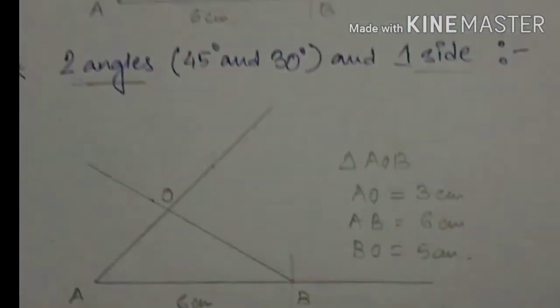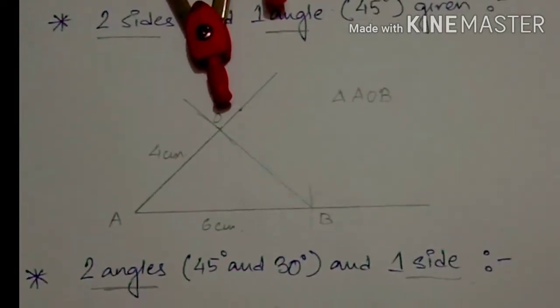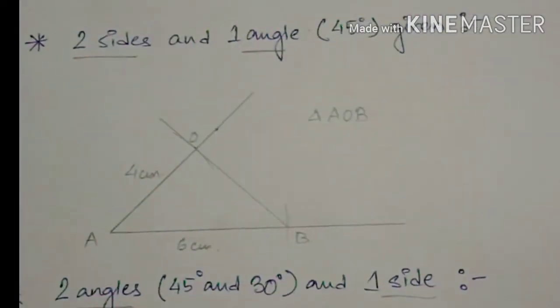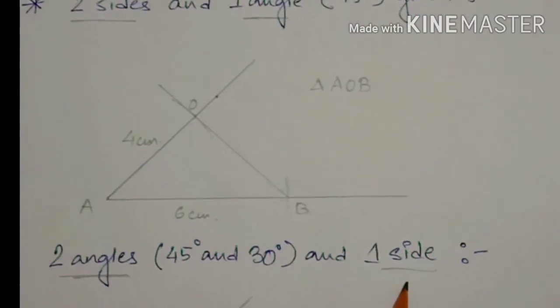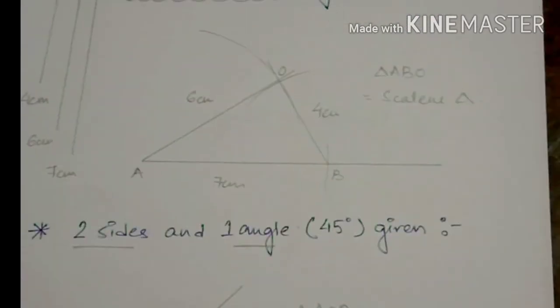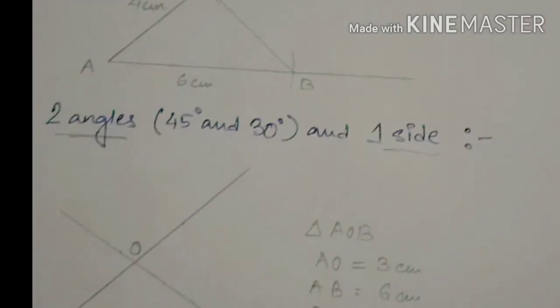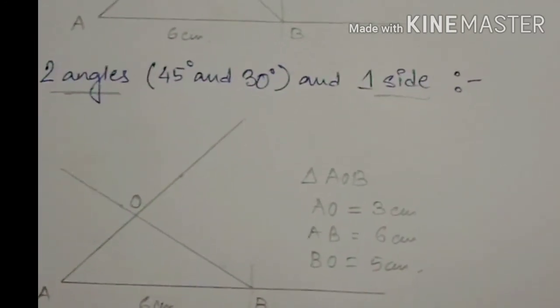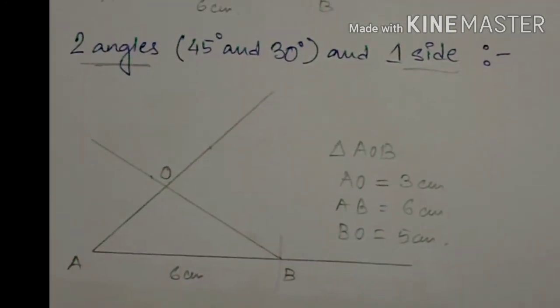So this is it for this class. I hope you have understood how to perform the construction using two sides and one angle, two angles and one side, and the three types of triangles. We are going to see each other in the next video. Till then, keep practicing and thank you for watching.